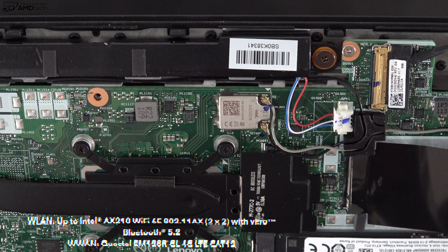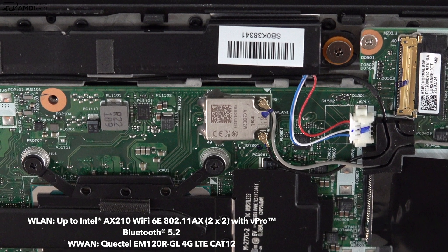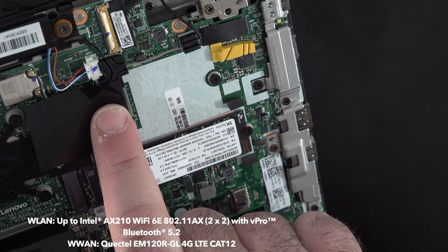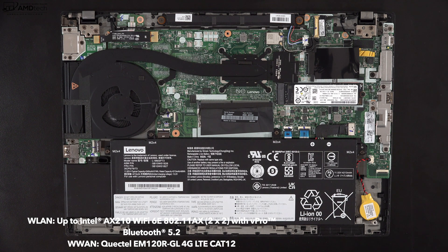Unfortunately the Wi-Fi card is soldered into the motherboard so you won't be able to upgrade it, but it is Wi-Fi 6 so you should be good for quite some time. There's also space for the optional 4G LTE — it uses a Quectel modem and is a Cat 12 modem. I didn't see any option for 5G yet, but it's really nice to have 4G LTE for the business traveler who needs an always-on connection on the road.